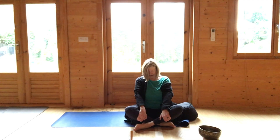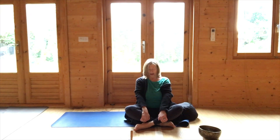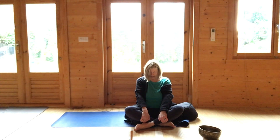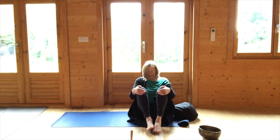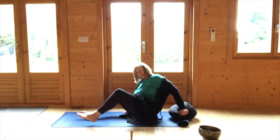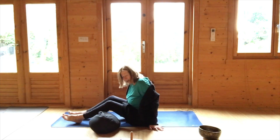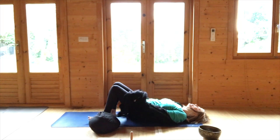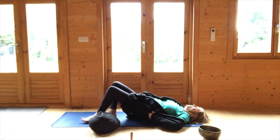We're moving to the svadhisthana chakra, which is situated between the perineum and the navel, connecting to the element of water and the kidneys — the adrenal glands sitting on top of the kidneys. Hug the knees in, knees slightly bent, and then come to lying on the ground. You can have a bolster or cushion handy — this is entirely optional. If you do, have it to your left side because we're going to be stretching the legs out along the floor.